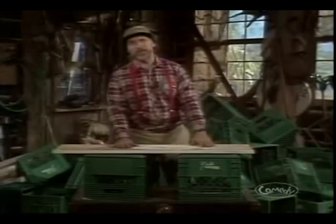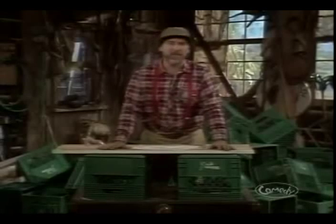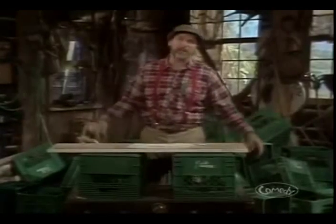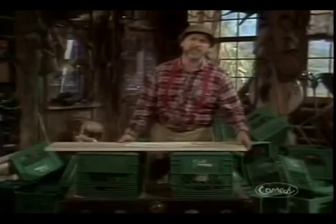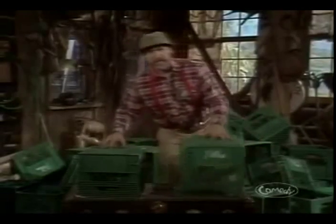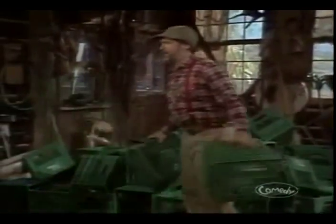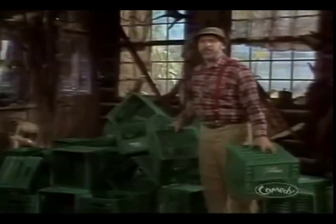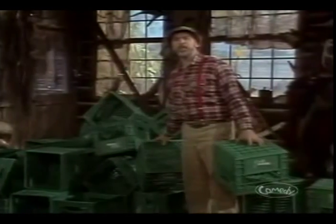But you know, after your first project of this, you might want to try something a little more ambitious. A bookshelf is okay to look at, but next thing you know, you have to buy books, and that seems a little pretentious for a lodge member. So this week, I'm going to show you how you can do something just a tad more ambitious. We're going to take these milk crates here and we're going to make a fold-away couch bed.